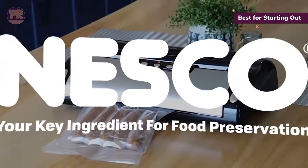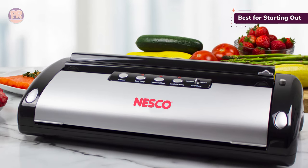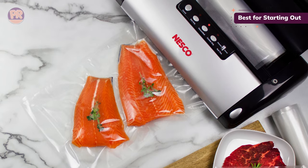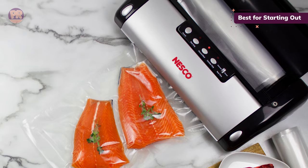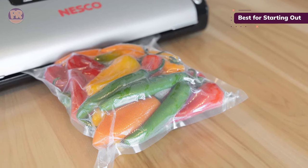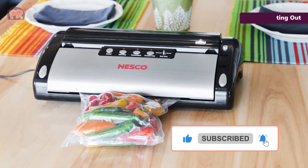The roll storage compartment and bag cutter accommodate bag rolls of almost 12 inches wide. Each purchase includes two 8.66-inch by 9.8-feet rolls, five flat 8.66-inch by 11.8-inch bags, and five flat 11-inch by 11.8-inch bags. However, using the extended seal time function successfully may require a bit of a learning curve. Also, it's not the fastest model on the market, and unfortunately in our testing some vacuum sealed bags failed in the freezer.